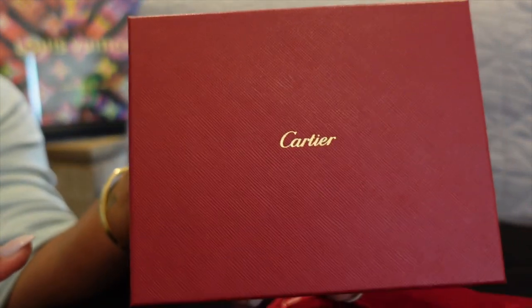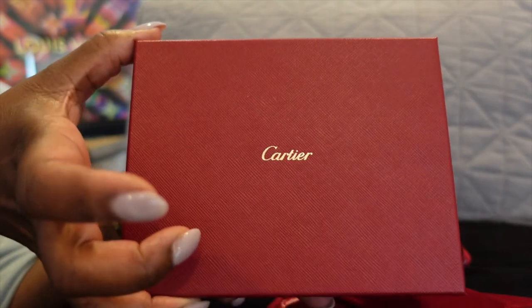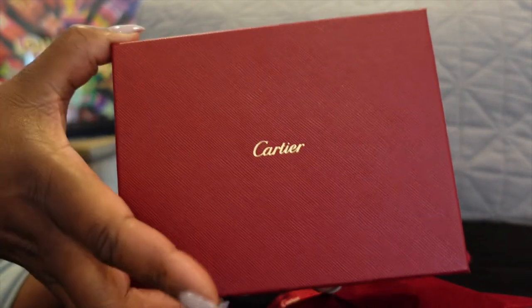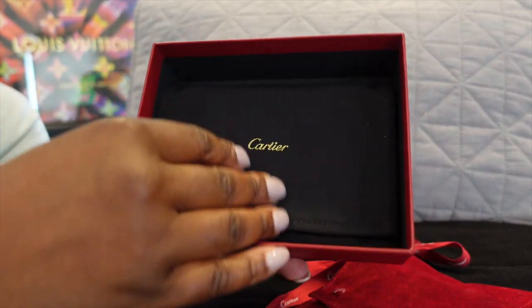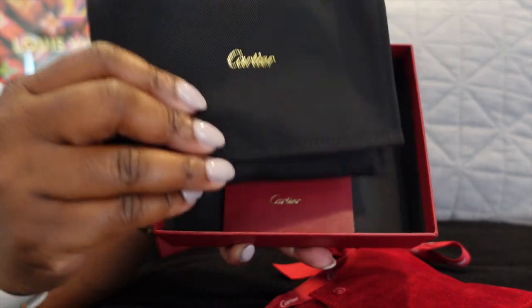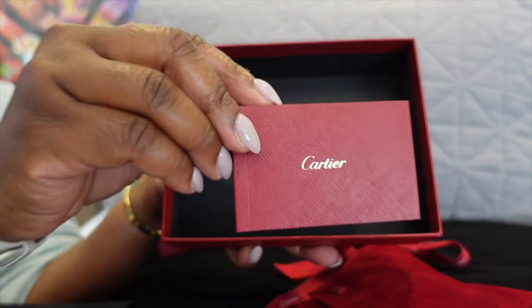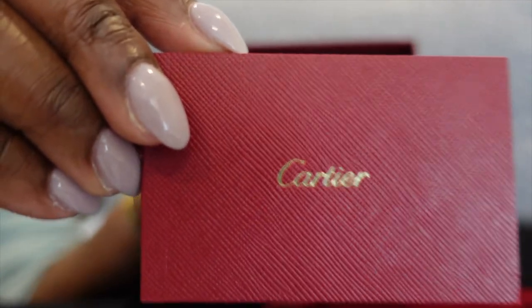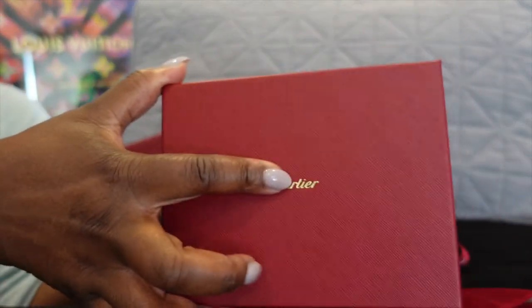So if you can see, here is the Cartier logo on the outside, and the box has a black inside. Then we have a little Cartier pouch here. You have your instruction manual — most of the time this is a care manual — which basically tells you how to take care of your piece and probably has a little product description in there as well.